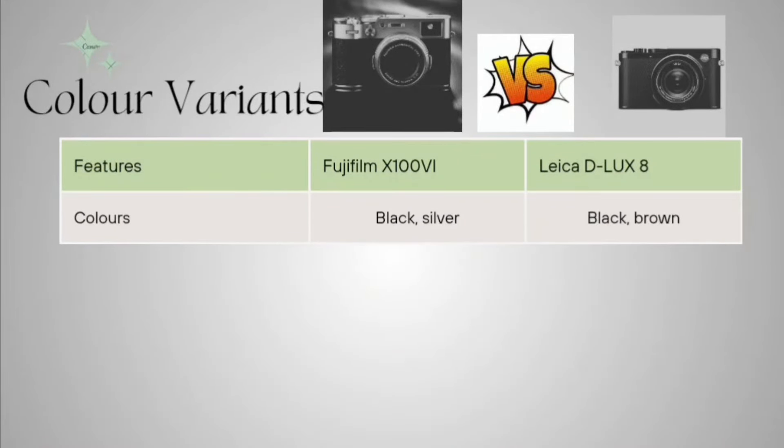Now coming to the color variants. The Fujifilm is available in black and silver combination, and the Leica D-LUX 8 is available in black and brown. Other colors may exist but these are the major color options for each.